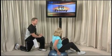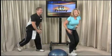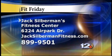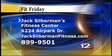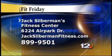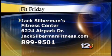Well, that's easy to do and of course very effective. Thank you for joining us today. You can join Jack Silverman's Fitness Center — all of these exercises are done right there. Give them a call or visit JackSilvermanFitness.com. Thanks for joining us, Michael. We'll see you next week. Stay with us — we'll take a short break and be right back.